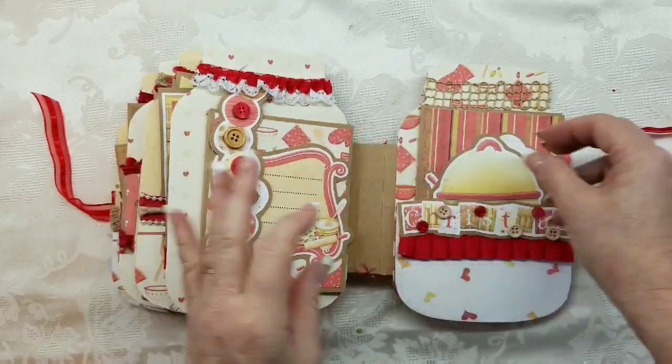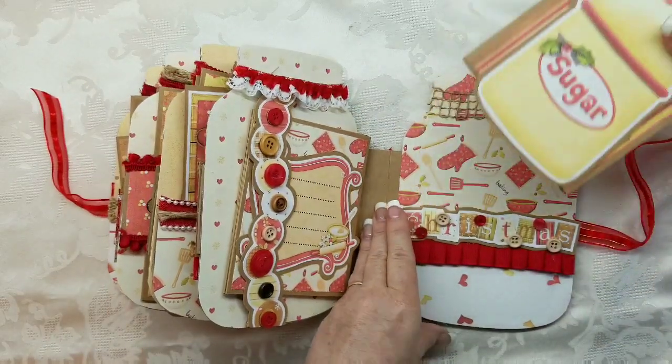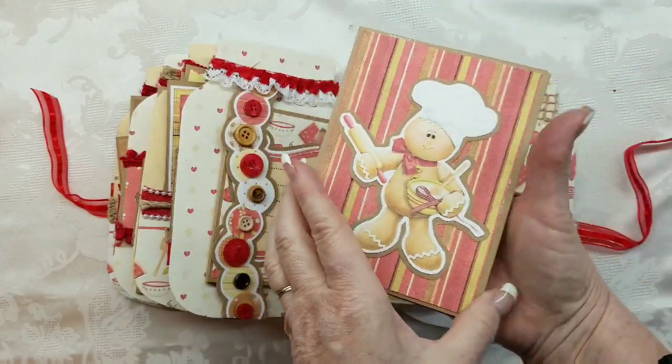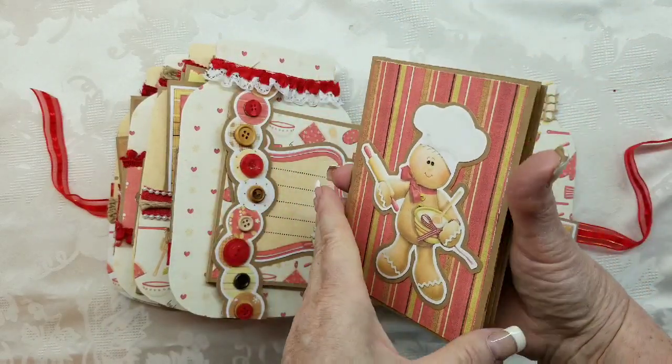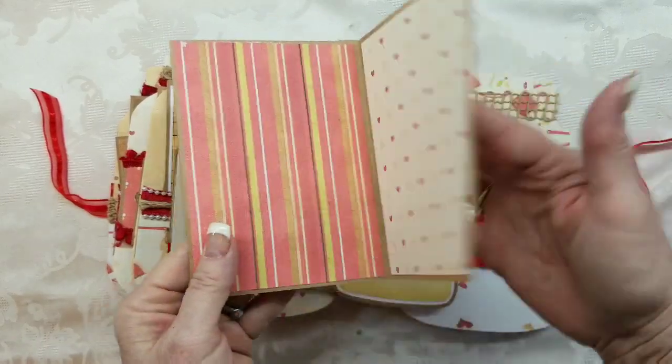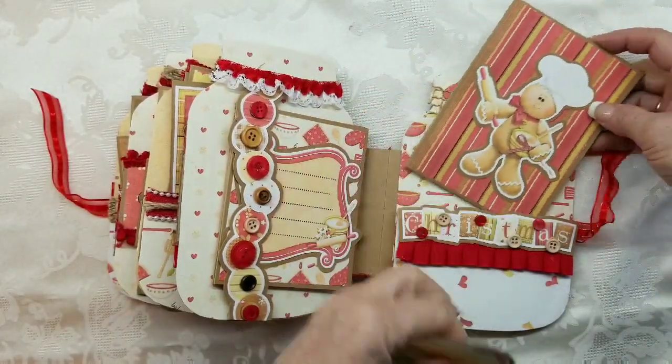Pull apart. Then over here is our last page — you can write a recipe on there. And then you have your booklet — The Little Gingerbread Dude. So there we go.